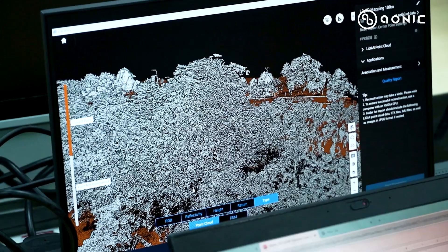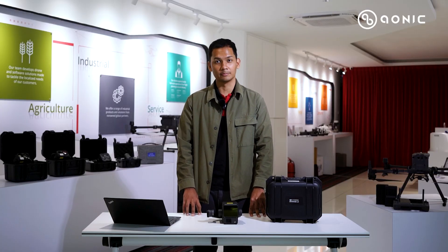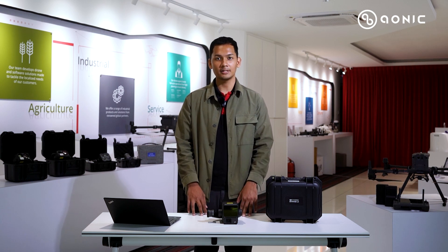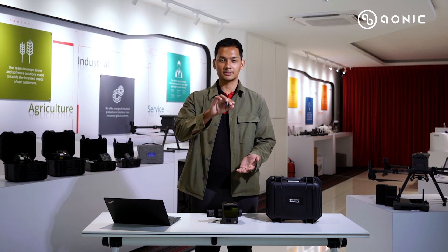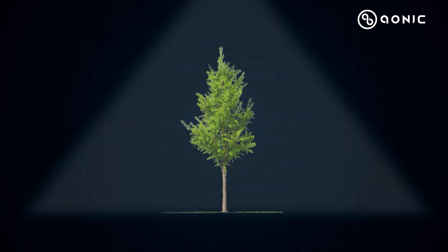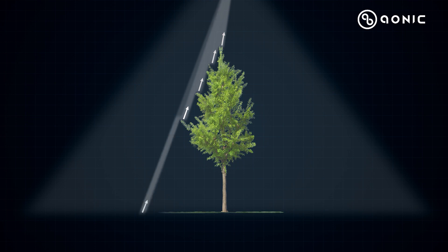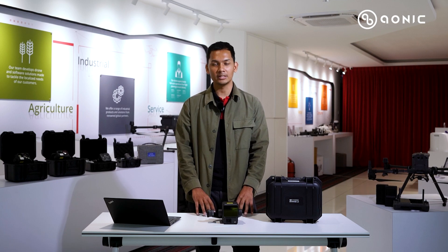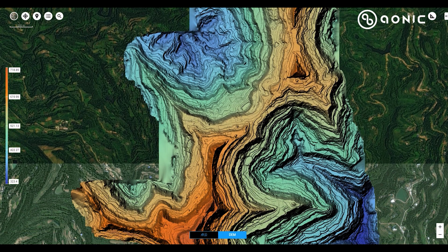The Zemmuse L2 supports five return mode compared to the previous L1's three returns. With five returns, the laser first bounces from the top of the tree and throughout the return modes it captures the shape of the tree, the height, and the last point will be the ground itself — allowing us to easily categorise and classify features above ground and the ground itself, giving more detailed and accurate DEM generation.